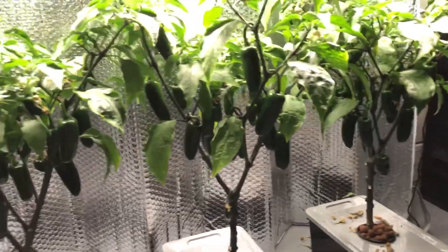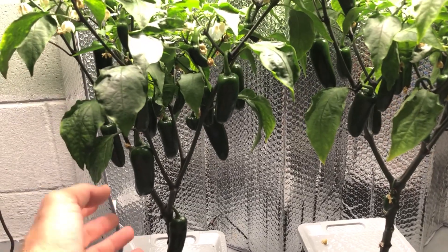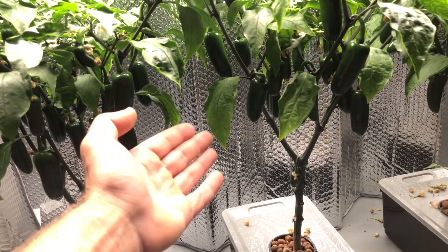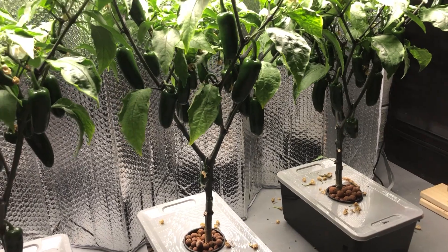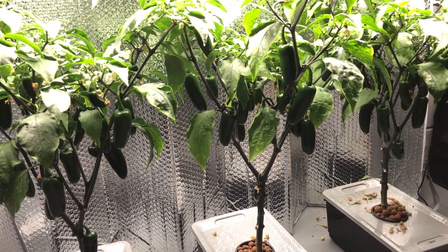Everything's pretty much about the same, so there's nothing really to report. We're just going to be taking a pepper from each plant right about mid-height and making sure they're about the same size. I'll try to take them from the same node if I can get a pepper from each one that's approximately the same. So we're going to do that, and then we're going to come back and do the taste test.